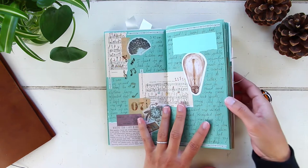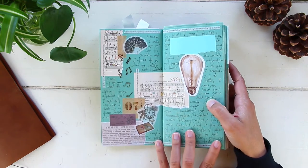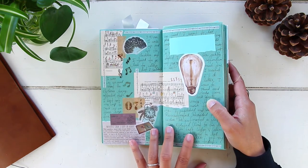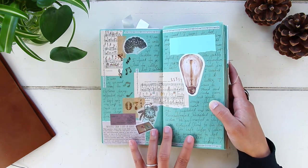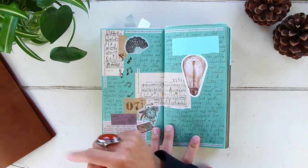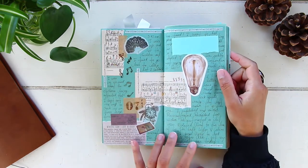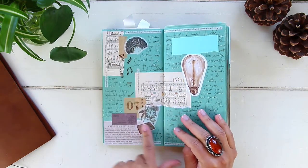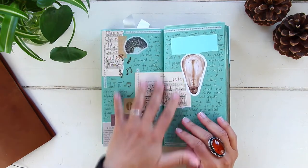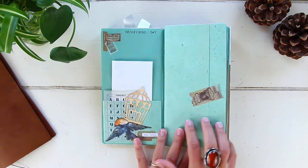August 7th — I received in the mail another subscription box from Your Creative Studio. I do have an unboxing video — I'll link it on screen along with the Cafe Analog unboxing. Those are the items that came with the box; it was a vintage-themed box so everything was vintage, and I just decorated with that.